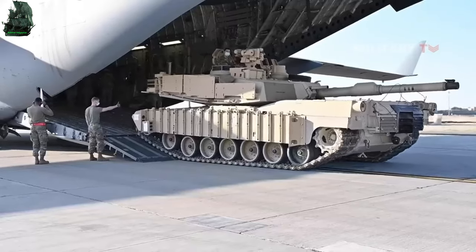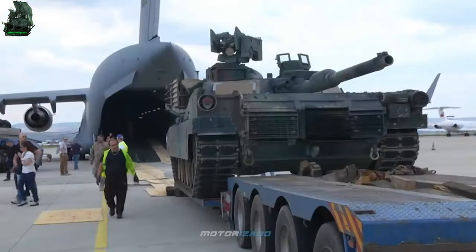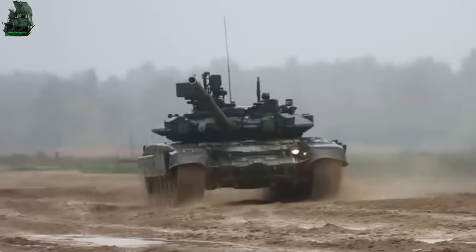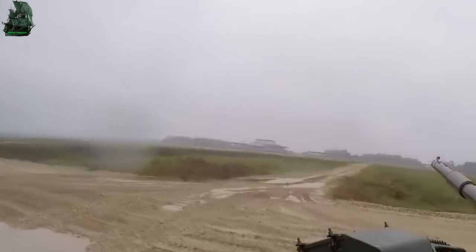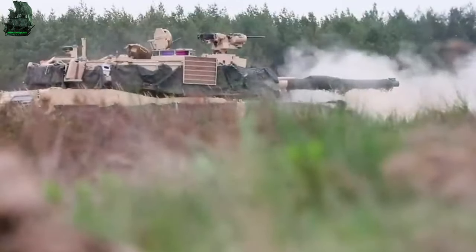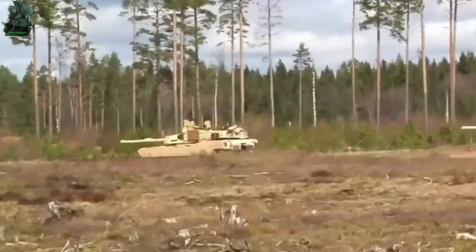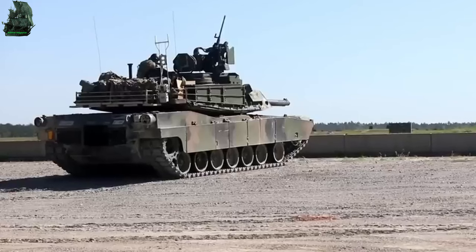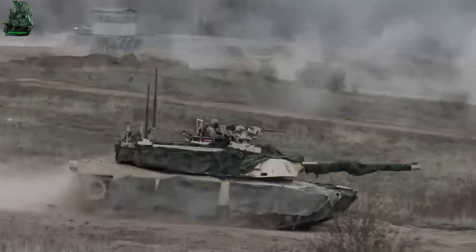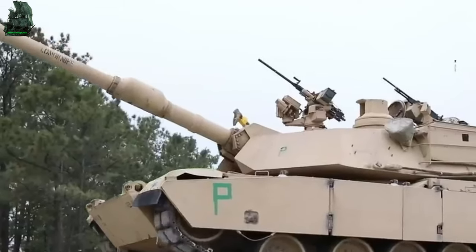The Abrams can be carried by C-5 Galaxy and C-17 Globemaster for strategic missions. The M1 Abrams is one of the most combat-used main battle tanks in the world today. It was first used in the Persian Gulf War, followed by the War in Afghanistan, Iraq War, Egyptian Revolution, War in Iraq, Saudi Arabian intervention in Yemen, and most recently in the Russia-Ukraine War. Approximately 10,400 tanks have been built for 11 countries' armies.